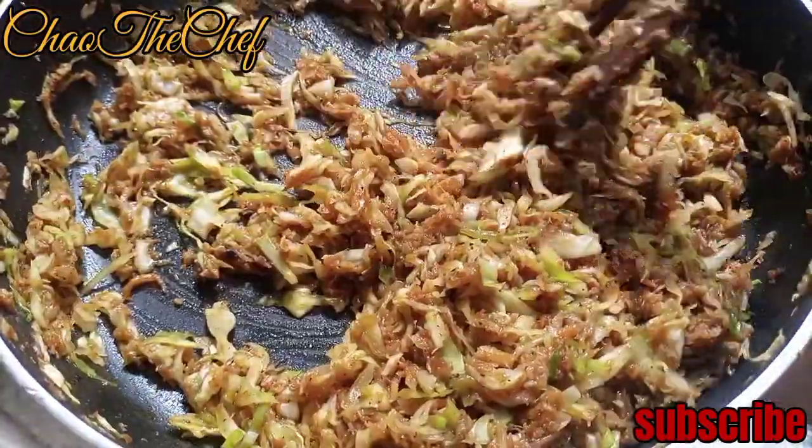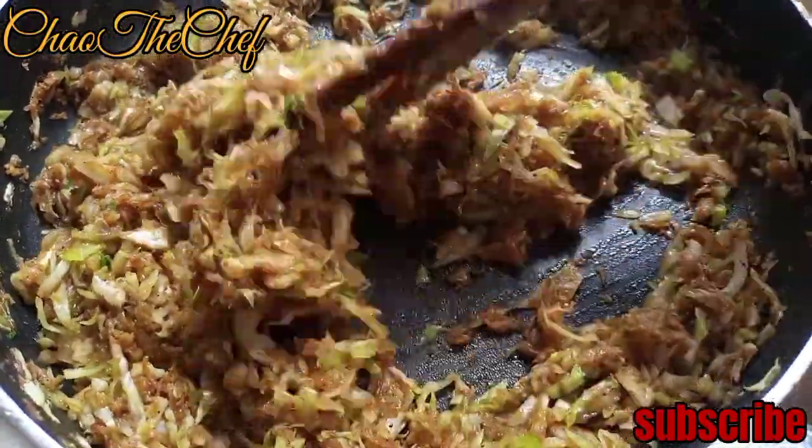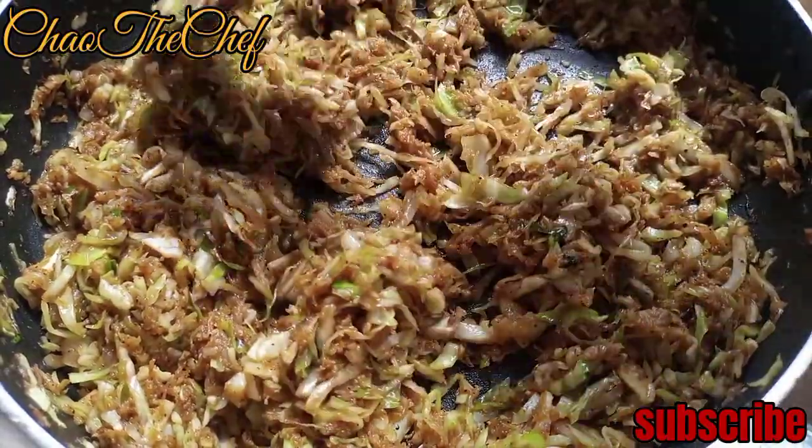The veggies are ready, so we are going to set them aside. But before we do, we are going to add some green spring onion on top.